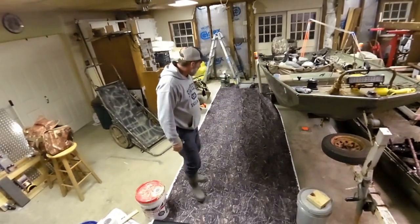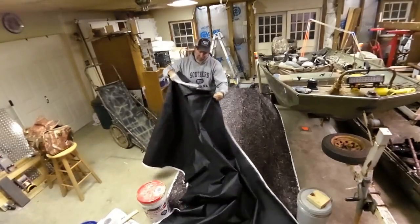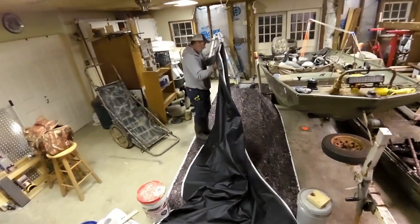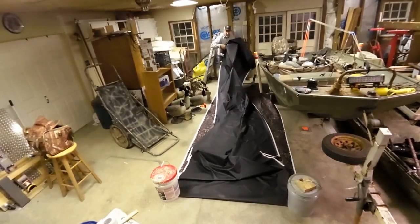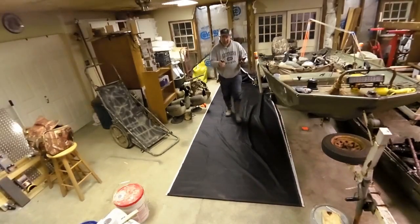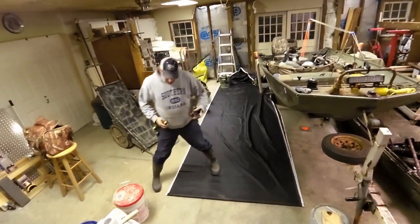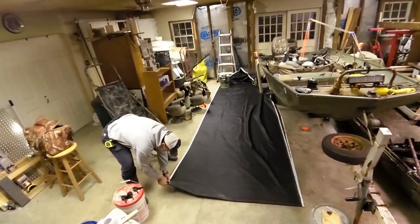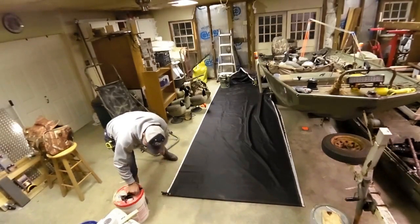I'm going to use these cans of paint to my advantage, and I've got these handy little plastic clamps that I'm going to use to hold it in place.